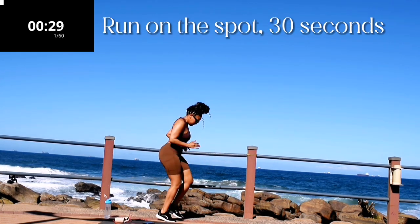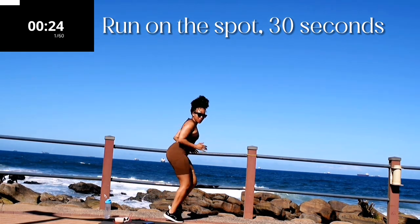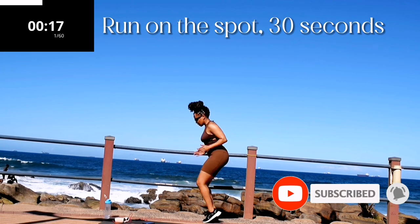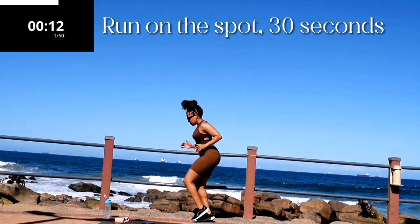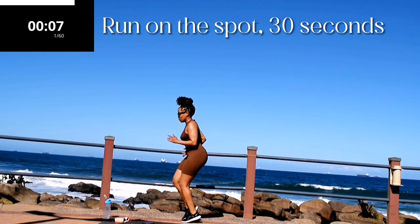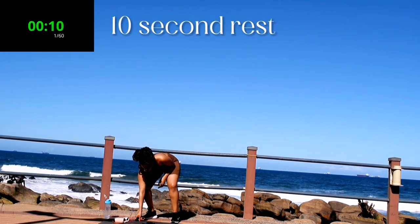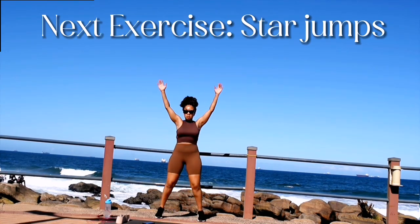We're starting off with running on the spot for 30 seconds. Each time you complete a day, guys, drop me a comment down below — it really helps my channel grow. Five seconds to go, take a 10 second rest. Up next we've got star jumps.